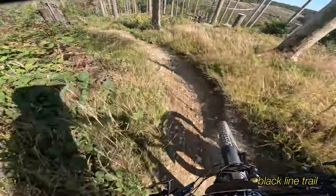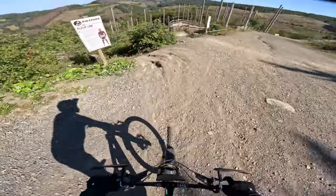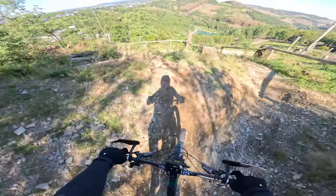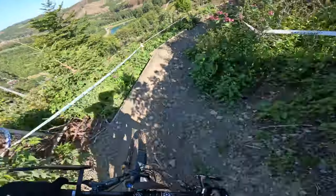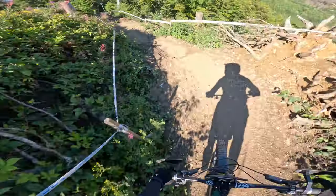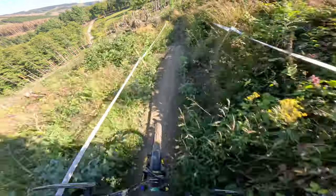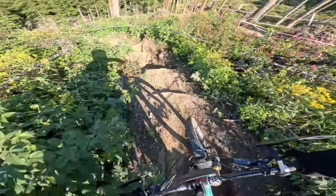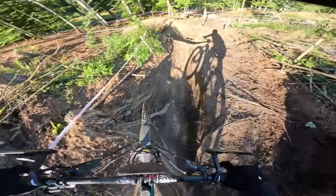So here starts the black line. Nice little puddle. And here it continues. Highline there. Nice little puddle — cheeky inside.